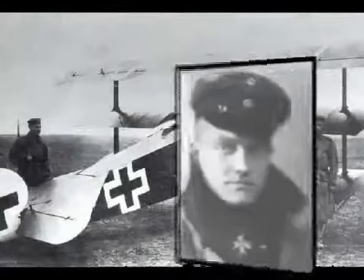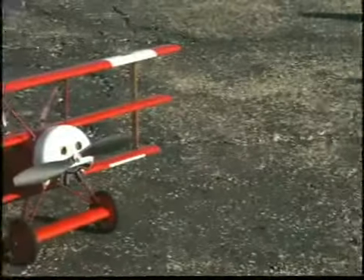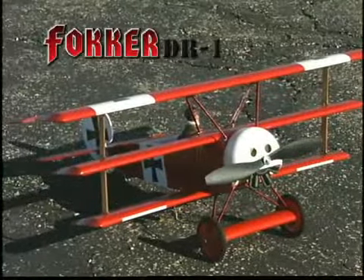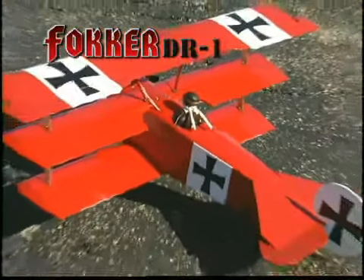He was the undisputed ace of the German Air Force, and he flew the most recognized airplane in World War I history. So when you show up at the park or field with this RC replica of the Red Baron's Fokker triplane, you can expect to be recognized too.